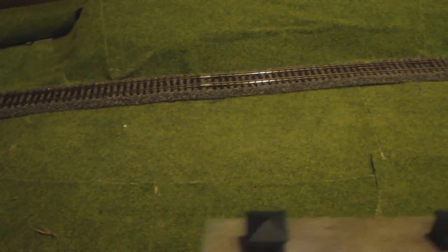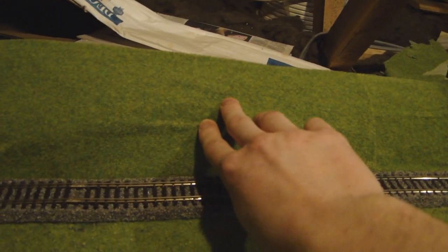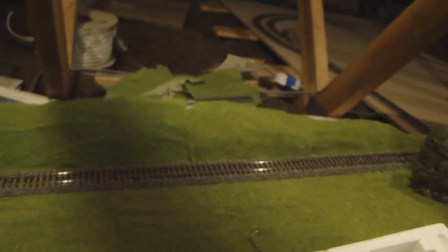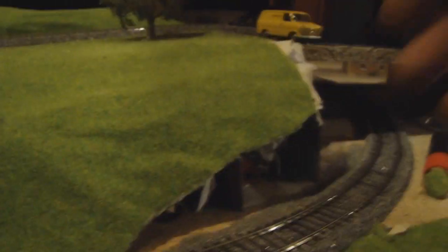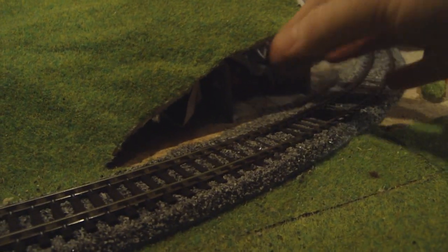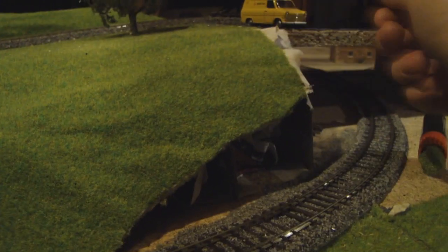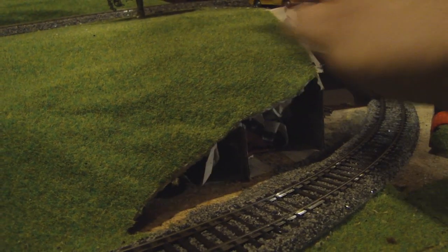The track comes up the embankment which is landscaped — it's grass matted, though loosely, as I was running out and had to use odd bits. I'll cover it over; the grass mat has creased a bit although I tried my best. These hills are built up with paper mache over wooden structures. You can see a cross section here — I've cut a bit away to allow clearance. You have wooden struts filled in with newspaper balls, covered over with masking tape, and then paper mache over the top.